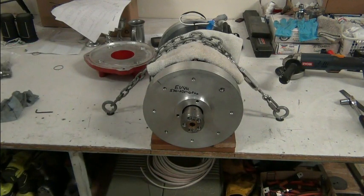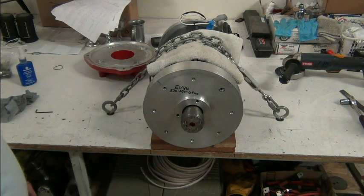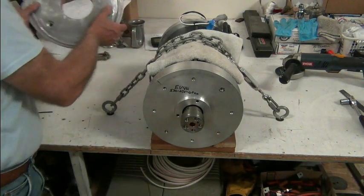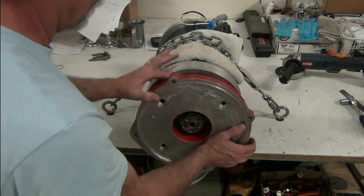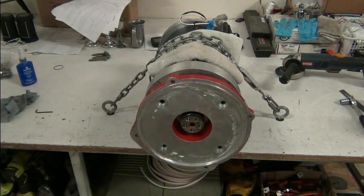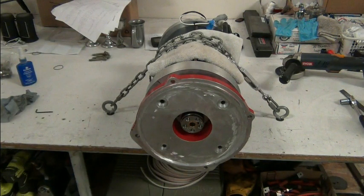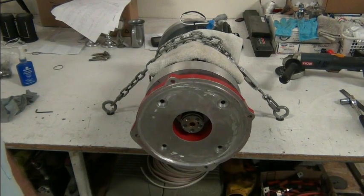Once the coupler's on we can put the adapter back on. Once the adapter's on, flywheel and clutch, and so forth. When I took this apart I made a mark on these so I don't have to even think about where it goes - I know it goes just like this. Once we get the flywheel on, we'll check and make sure we have the correct magic number - that they didn't change things in their upgrading of the motor.